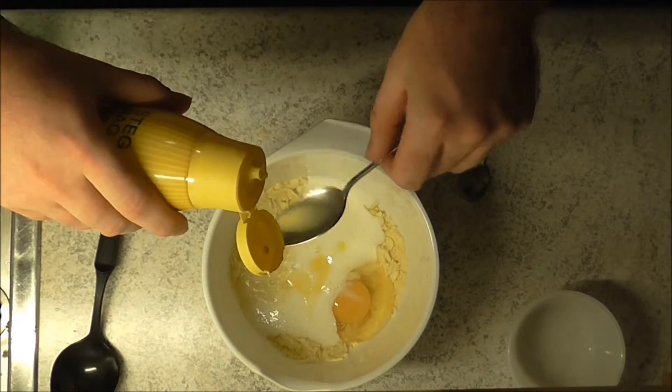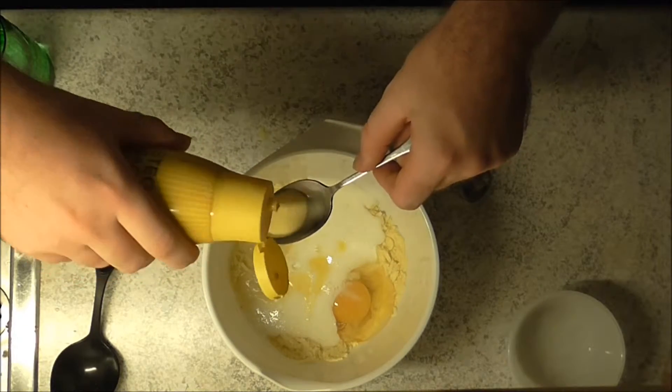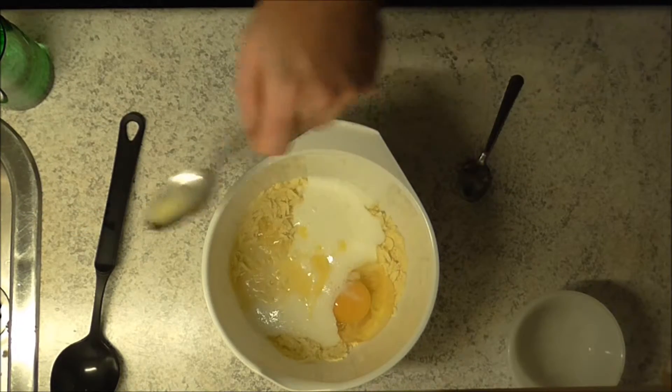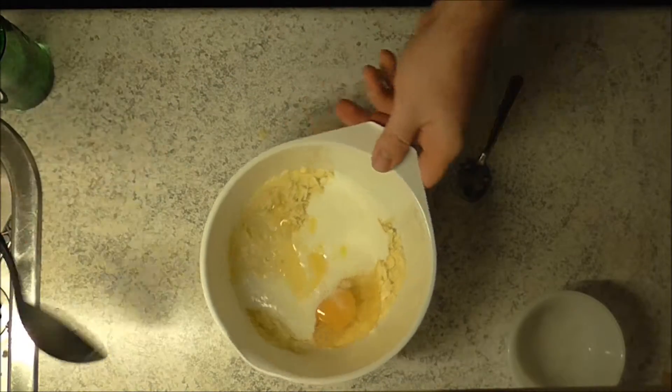That's about one and a half — I'm going to give it a bit more because it was shaking. No more than that, and we'll give it a good stir.